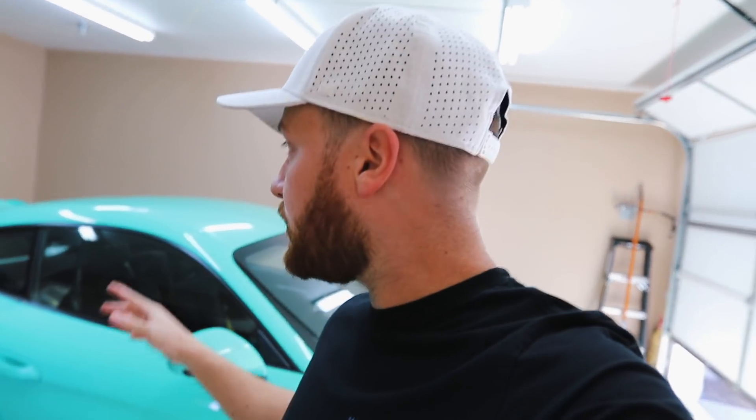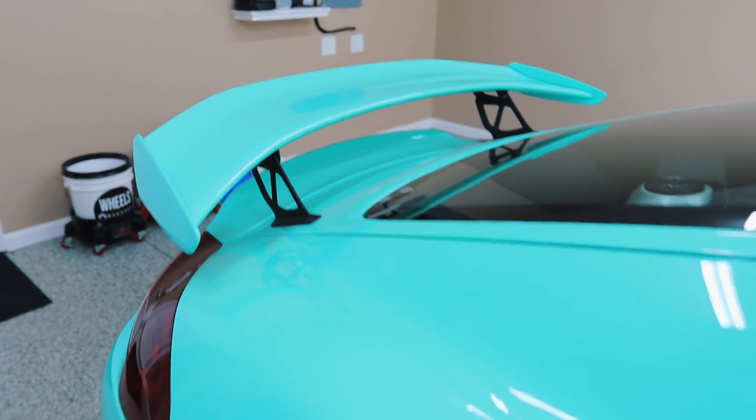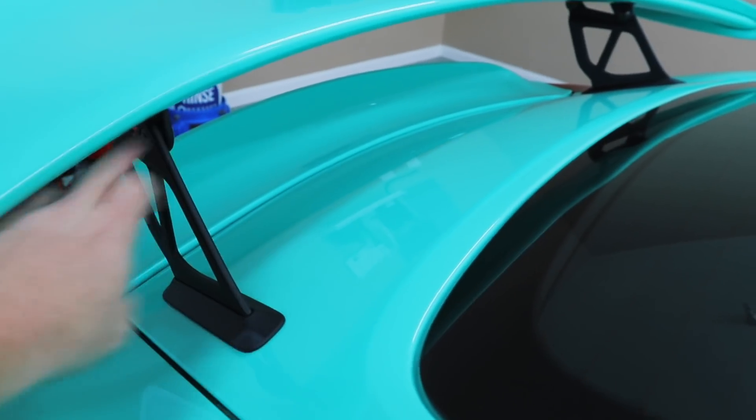Today is going to be a good day because we're installing probably one of the biggest visual modifications to this car. We're going to do the Salter Aero wing riser uprights. The first modification technically was the clear side markers, but McLaren Philadelphia did that for me. Today we're going to install the higher uprights. If you look, you'll be able to see that the current uprights are pretty aggressive — it's at about four inches off with a slight tilt on the wing.